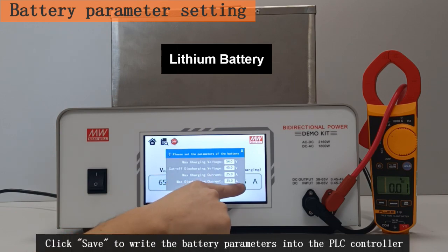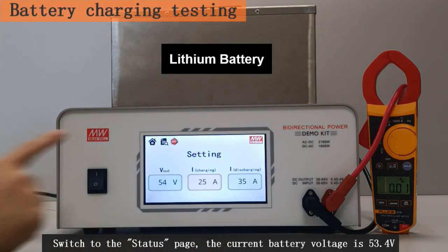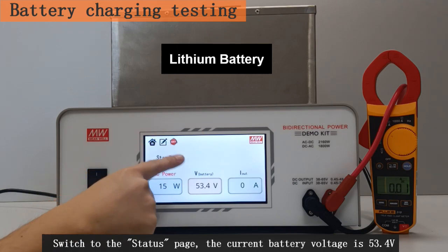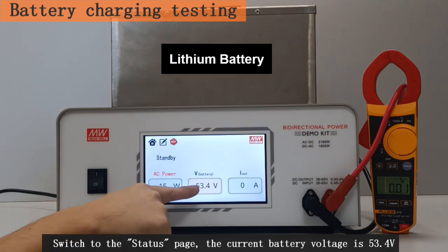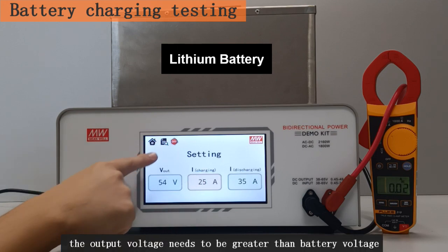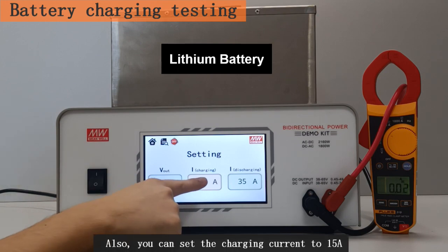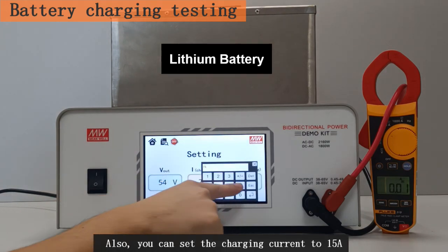Click Save to write the battery parameters into the PLC controller. Switch to the status page — the current battery voltage is 53.4 volts. For battery charging testing, the output voltage needs to be greater than the battery voltage, such as the current setting of 54 volts. You can also set the charging current to 15 amps.